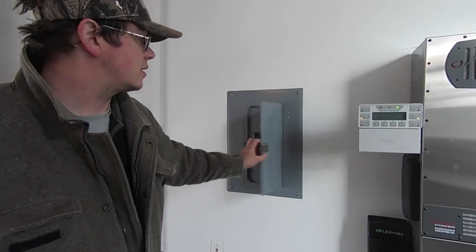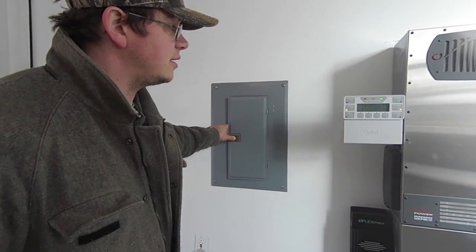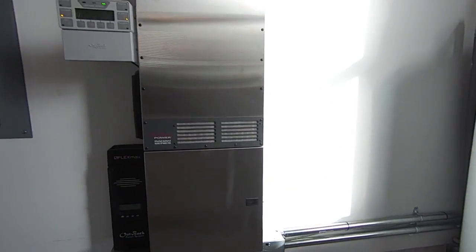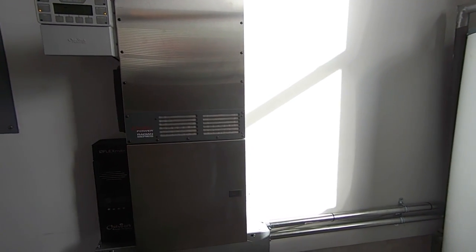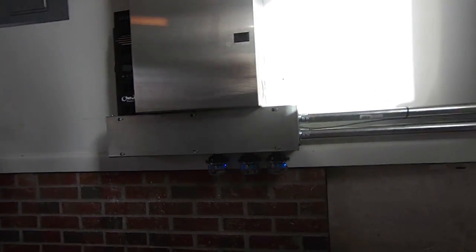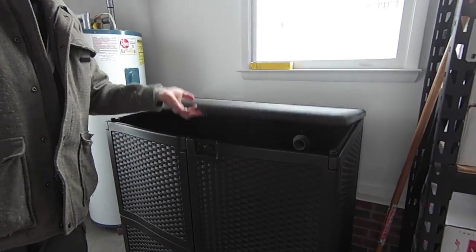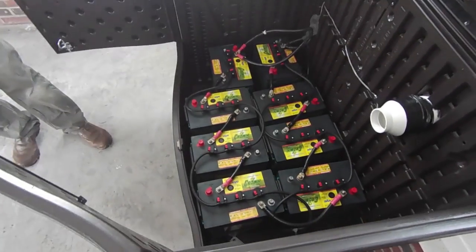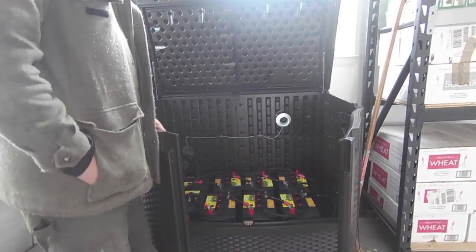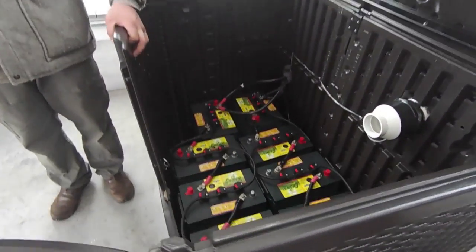Got our dedicated loads sub-panel right here with all their lights, fridge, freezers, well pumps, and such. The sun just came out — lucky us. We've been waiting for the sun to come out all day. Got our nice little electrical wiring trough — wire way. The battery cable is going into our battery box. We've got the Crown 395 amp-hour, eight 6-volt batteries, with an automatic watering kit and a vent fan. She's wired in series and she's ready to go.